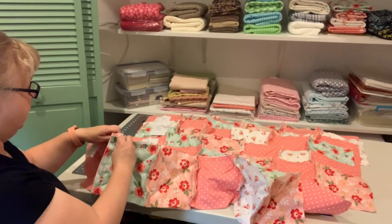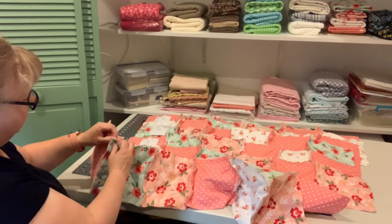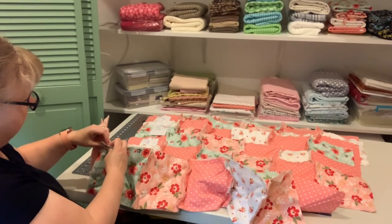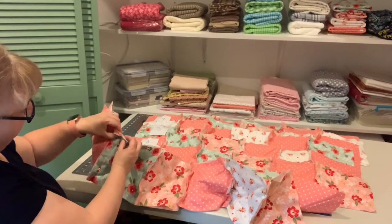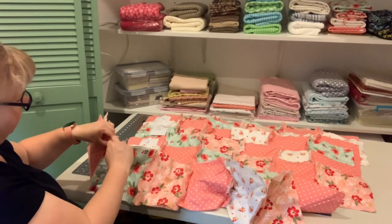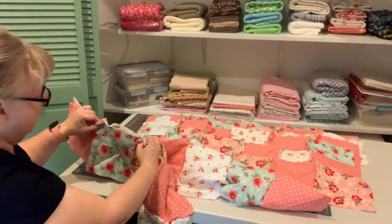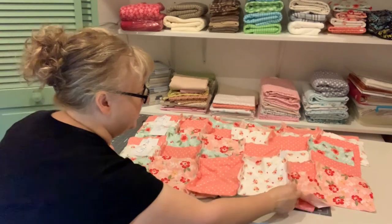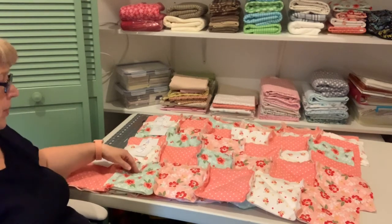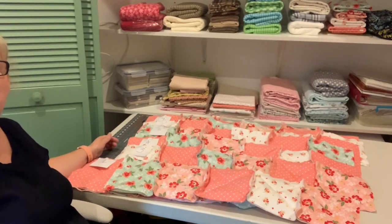Make sure your seams line up nicely and aren't bunched up. I like to alternate the direction seams go so they lay flat — one seam going one way and the next going the other way, so they meet but the quilt stays flat. That won't matter in the long run since we're snipping all of that anyway. Sew each row together and then we'll build the quilt row upon row.